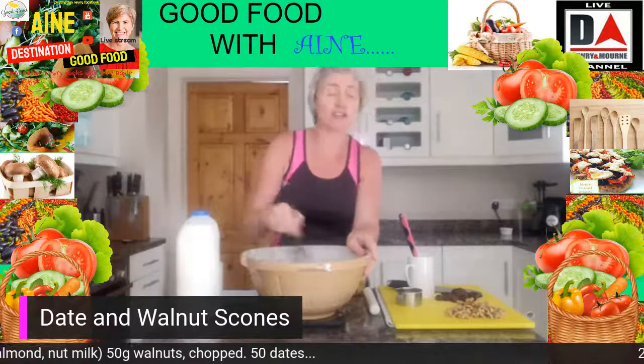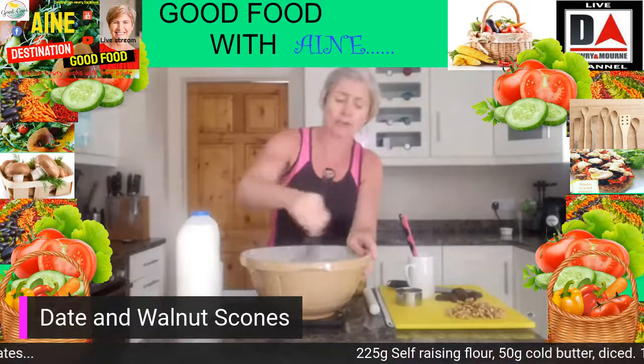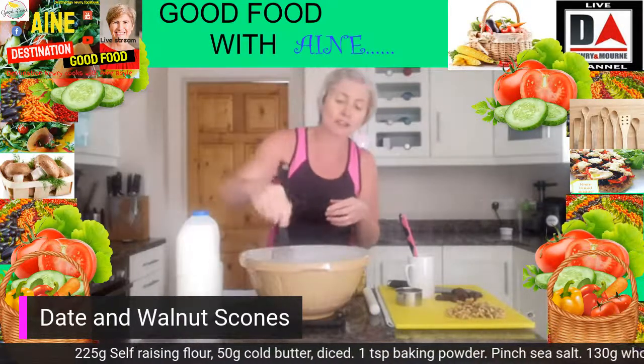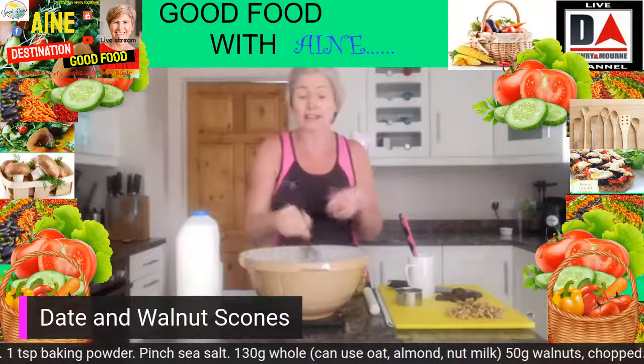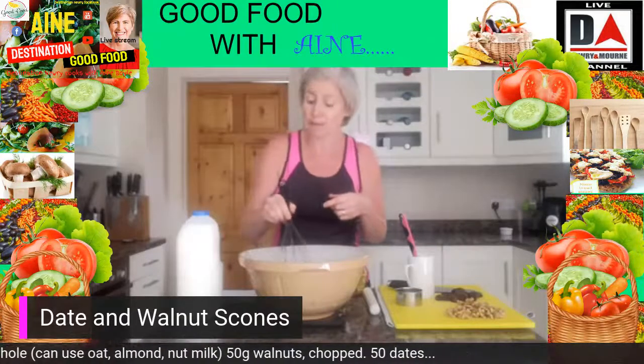Just give everything a little mix around using your hands, a whisk — whatever you fancy — making sure the baking powder is well distributed throughout the flour. This is a good one if you are inside on a rainy day over the next week or whatever, with your kids, with your grandkids, or even just for yourself.